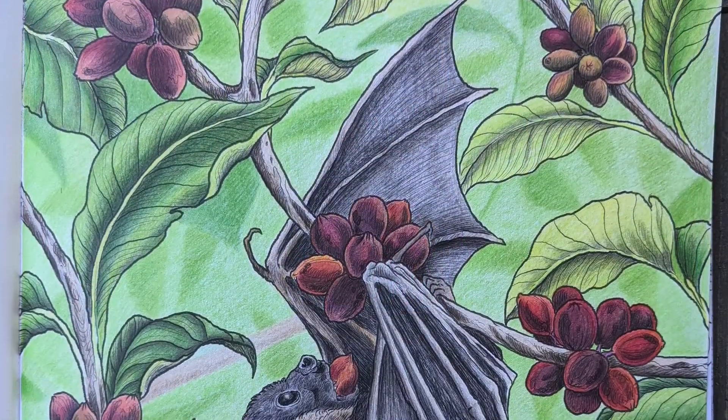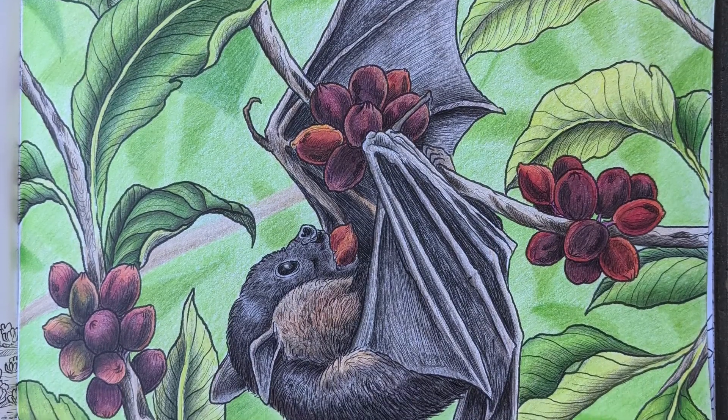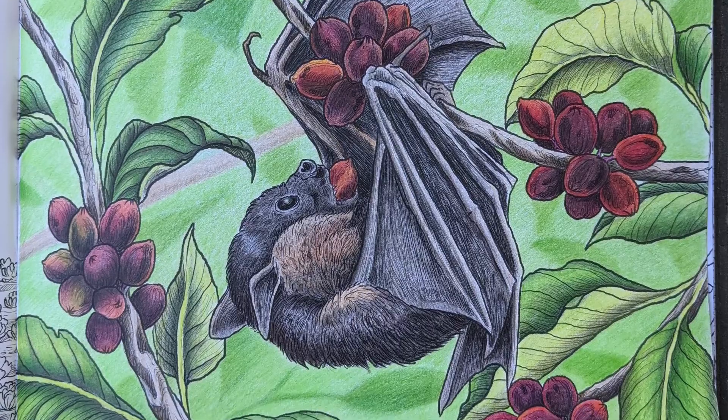Back to Fragile Worlds and the Philippine fruit bat eating coffee beans. I added in some fuzzy details to the background to make the page come together more like a fake bouquet.